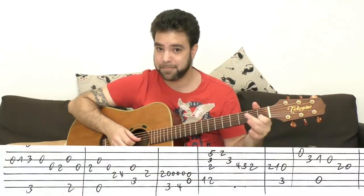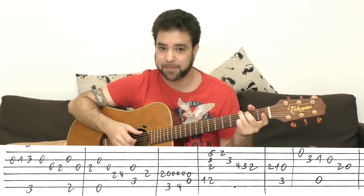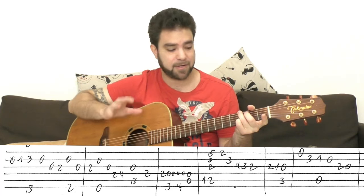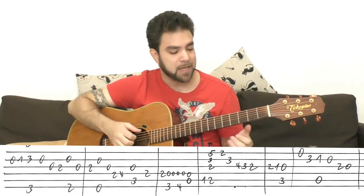You start the first part with 0-1 on the second string. Then you play G — 3 and 3 on strings 2 and 6. You can harmonize with the third string, but I'm careful with harmonizing here, with playing the chords, because the bass movement is what's important here, as you're about to see.